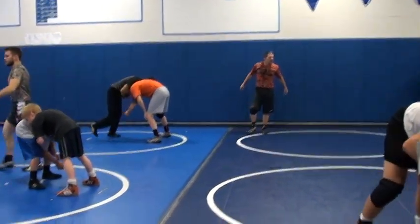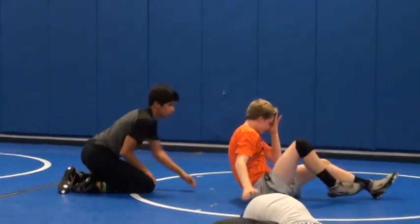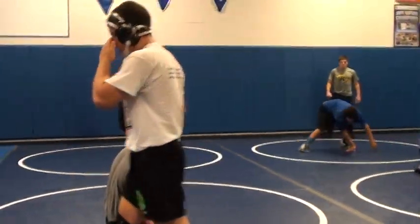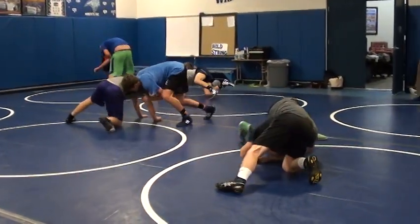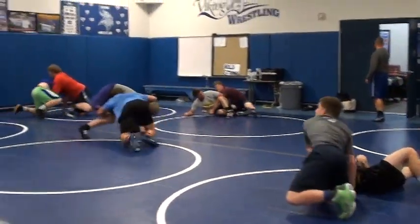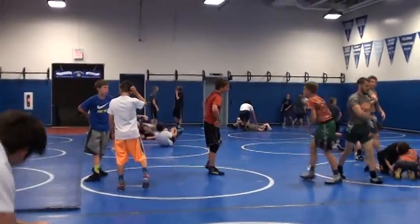Ready? Hit! Bounce it, bounce it, bounce it. Right to it — don't reach for the point, it's right to it. Set. Five, four, three — hit! One more time. Get your shoulder under on the knee tap. Get your shoulder under. You don't reach with your hand and get drug out — you get your shoulder under.